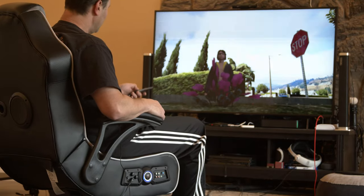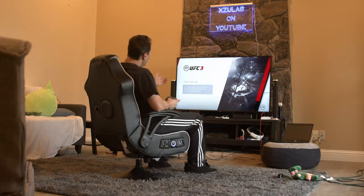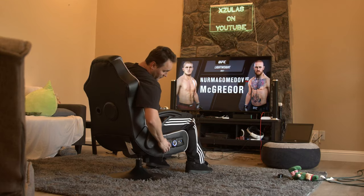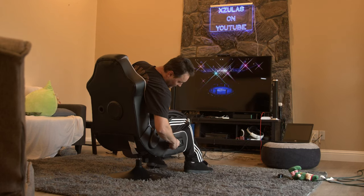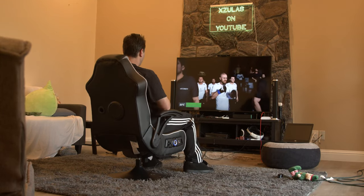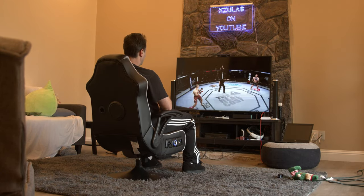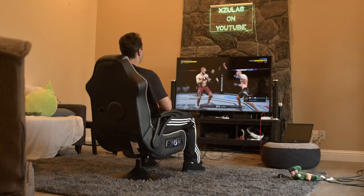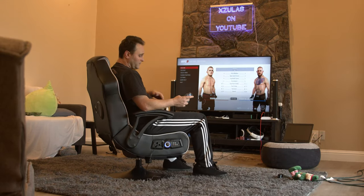Let's go ahead and fire up a video game to check out if it vibrates. We're checking out UFC 3. This is pretty loud actually — it sounds pretty good. I want to see if the vibration feature is working. I'm going to turn the vibration all the way up. There we go — bass and vibration up all the way. Oh yeah, totally works! That's cool, man. Vibration feature definitely works — way stoked on that.